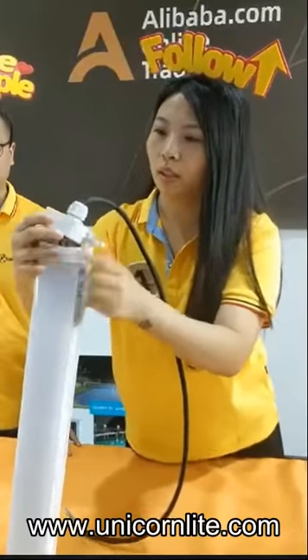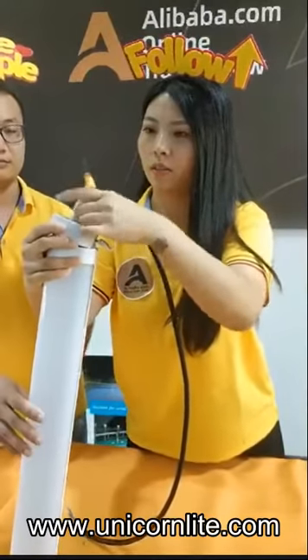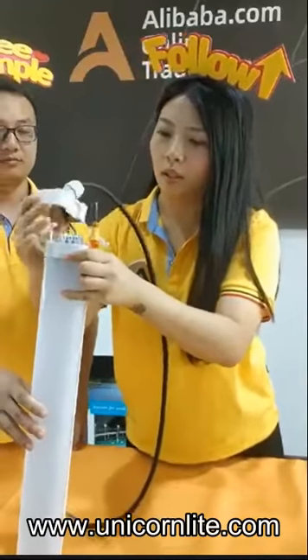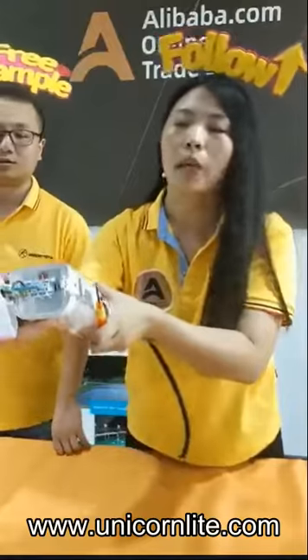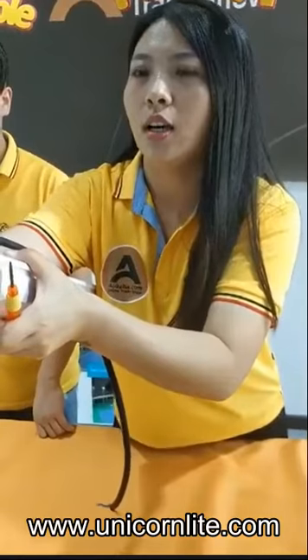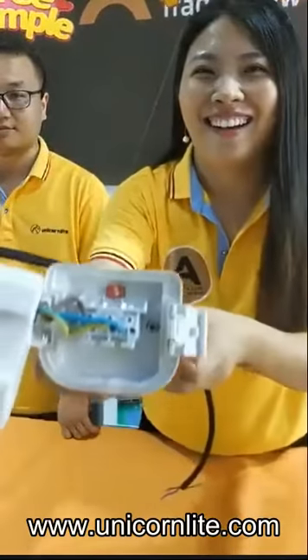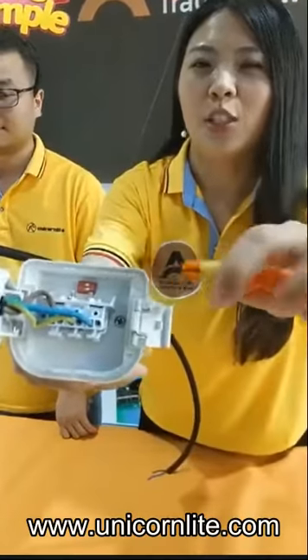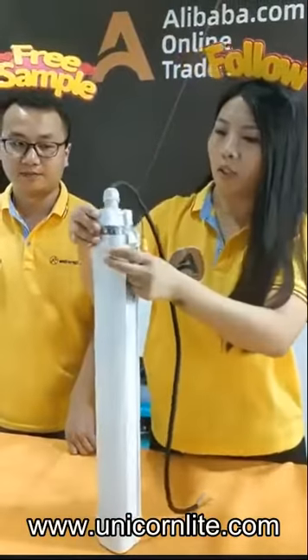We open it. Inside there is a special switch — the red one. It's a red switch inside. It's a special design for color temperature adjustment and wattage adjustment.